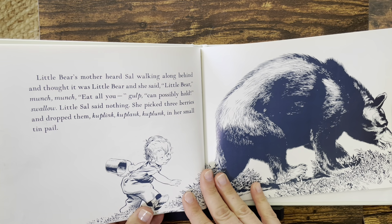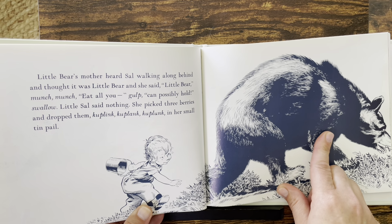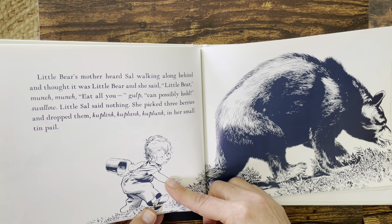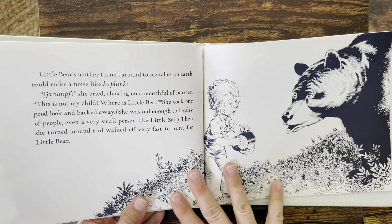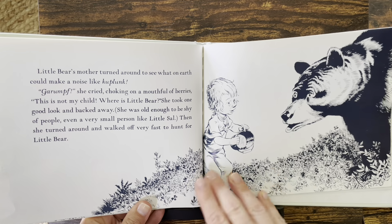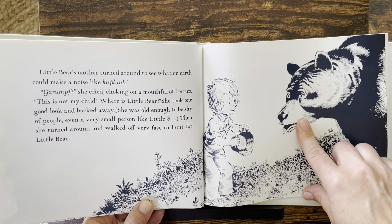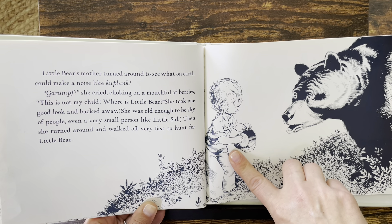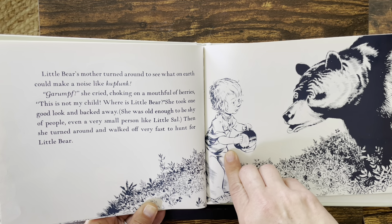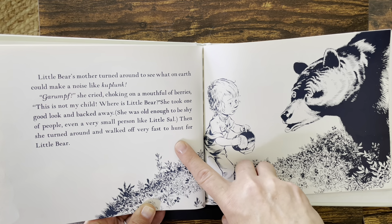Little Bear's mother heard Sal walking along behind and thought it was Little Bear. She said, "Little Bear, munch, munch, munch, eat all you can possibly hold." Little Sal said nothing. She picked three berries and dropped them — ka-plink, ka-plink, ka-plunk — in her small tin pail. Little Bear's mother turned around to see what on earth could make a noise like ka-plunk. "Gulp!" she cried, choking on a mouthful of berries. "This is not my child! Where is Little Bear?" She took one good look and backed away. She was old enough to be shy of people, even a very small person like Little Sal. Then she turned around and walked off very fast to hunt for Little Bear.